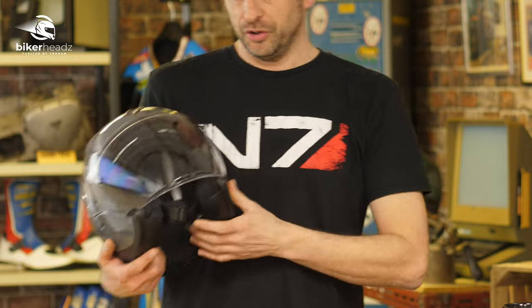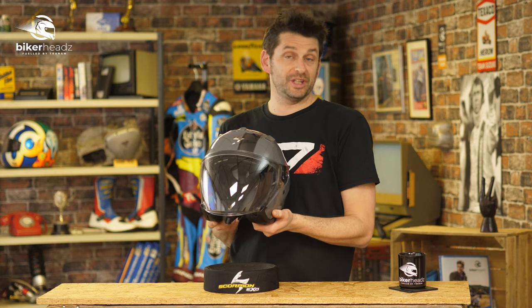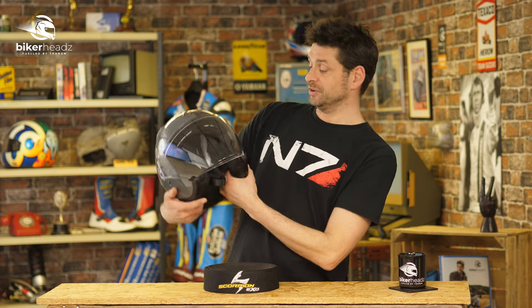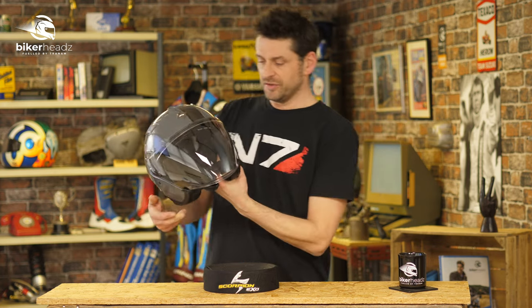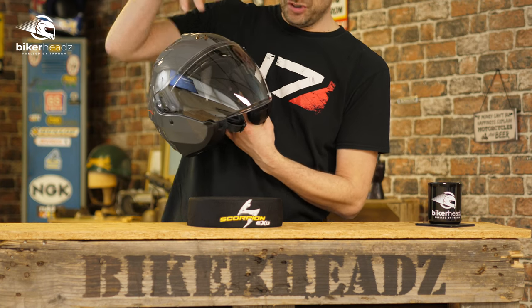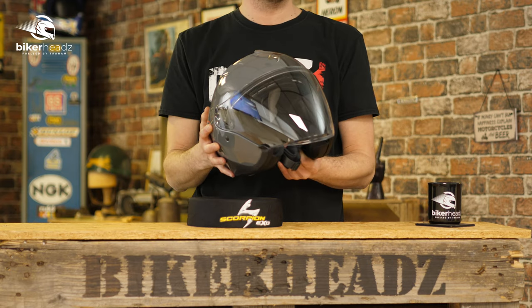One thing about modern open face helmets — we used to call them piss pots, so that's what I'm going to call it — is they've started to get funky with the look, so it doesn't look lame. Remember what they used to look like? Basically terrible. Whereas this thing you're going to be able to get in different colors.